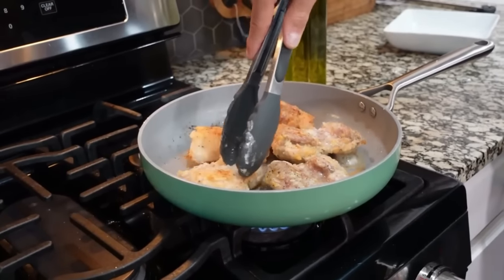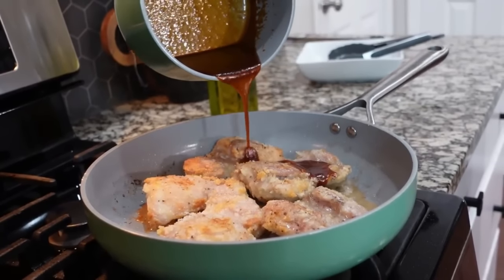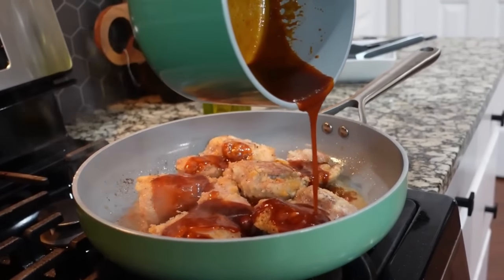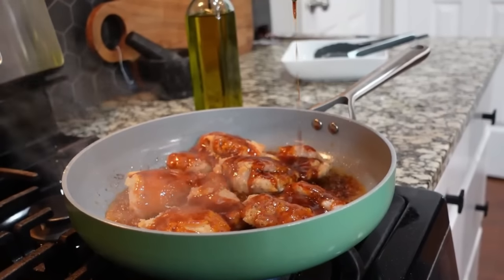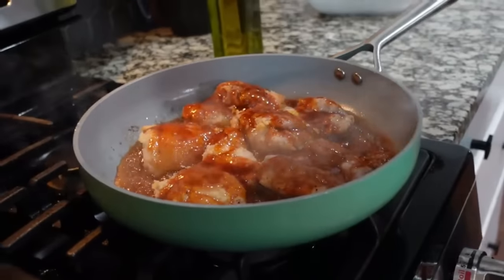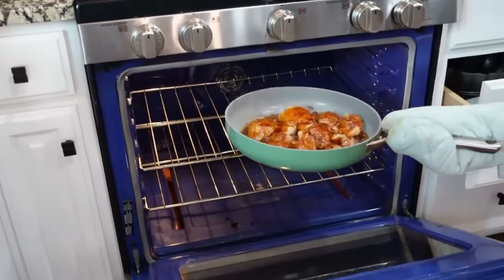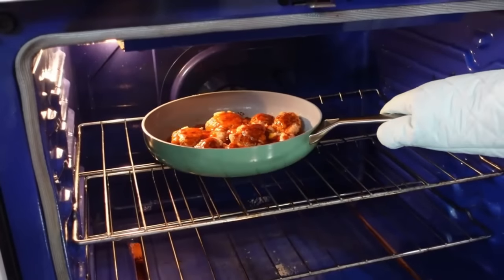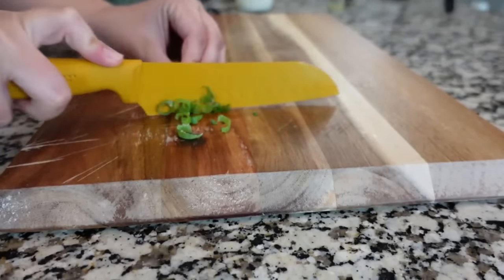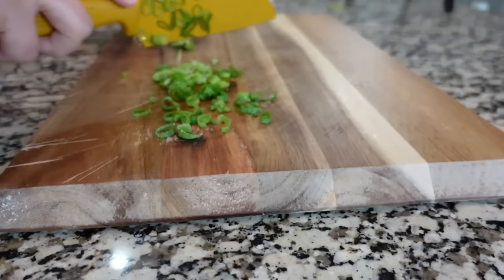We're taking the sauce and pouring it all over the top of the chicken — look at that! This is going into the oven for about five to eight minutes, depending on the size of your thighs. Remember the oven is preheated at 400 degrees. I'm taking one green onion, cutting it up, and adding it to the top just for color.